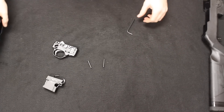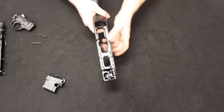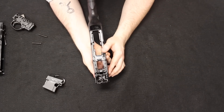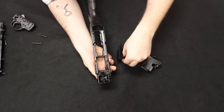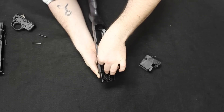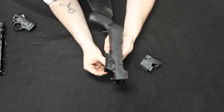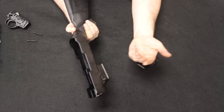To swap the magazine well adapter on the PC Carbine: with the stock section in hand, push the magazine release to pop out the existing SR9 magazine well adapter. Then insert the Glock magazine adapter with the ejector toward the back, drop it in while holding the magazine release, and release. The adapter will float slightly until the receiver is reinstalled and locks it in place. This is also a good opportunity to reverse the magazine release for left-handed shooters.